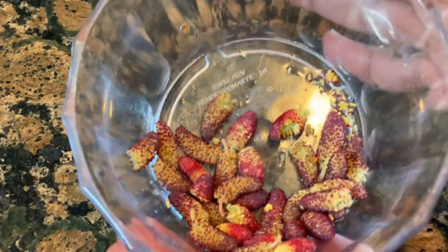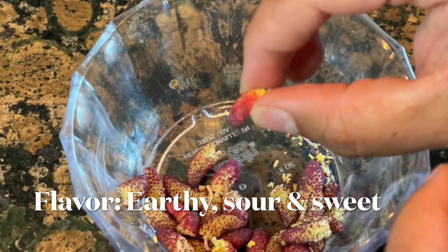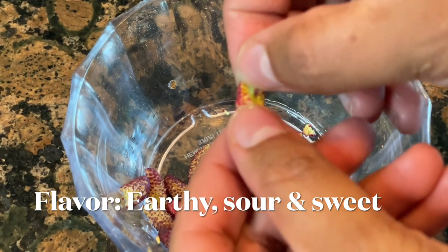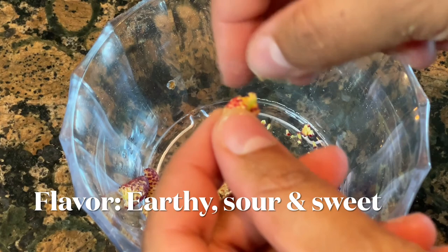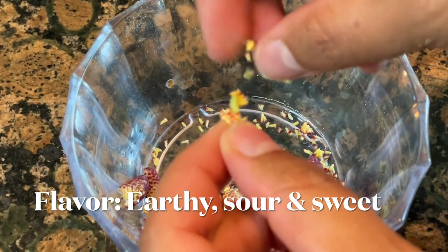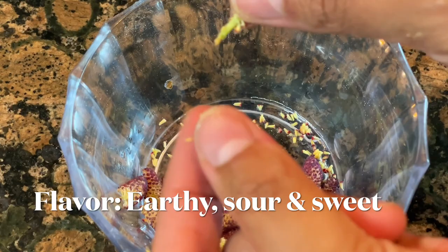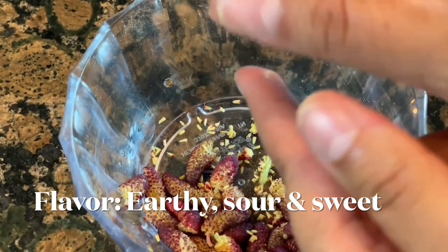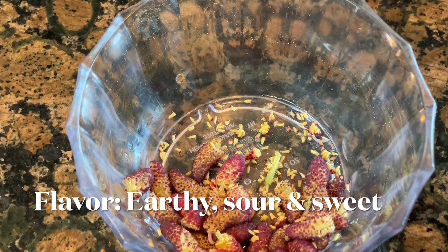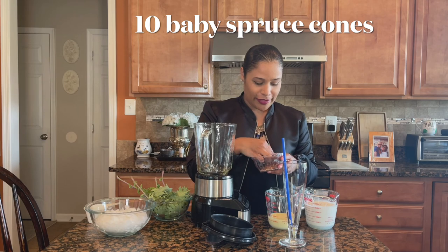Let me show you the cones up close. I like the ones that are really red — they're soft and gooey and taste better at that stage. When you open one up and remove the outer shell you can see inside: there's a stem in the middle holding all the cone scales together, and you have all that pollen inside. We're using the whole cone — outer shell, inner shell, everything.